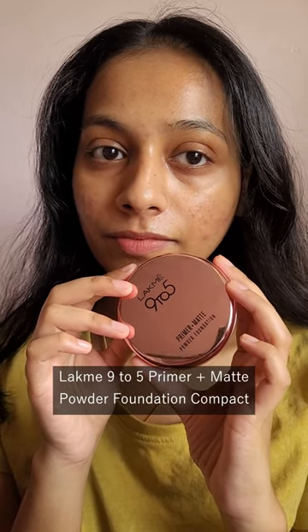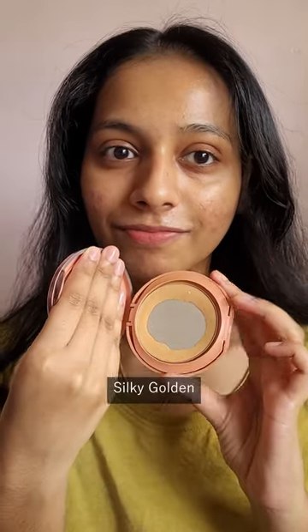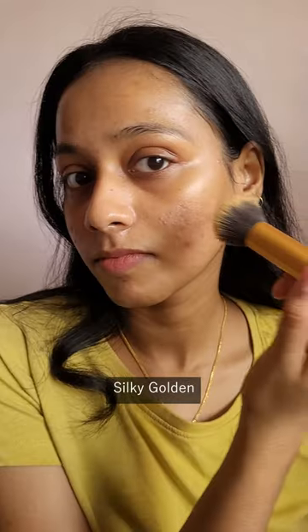Let's try out the Lakme 9-5 Primer Plus Matte Powder Foundation Compact. The one I have is in the sheer silky golden.